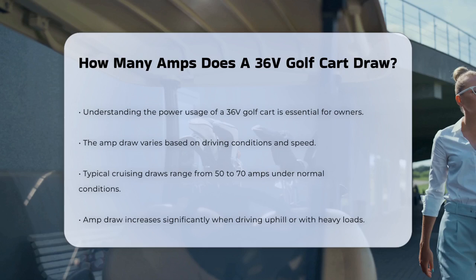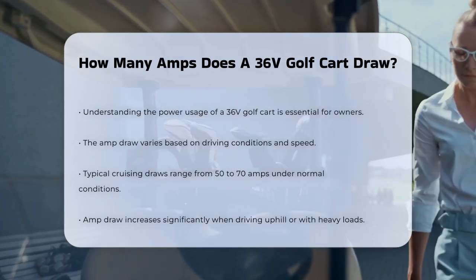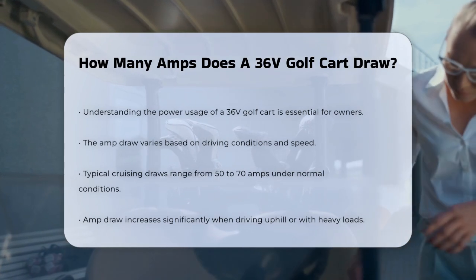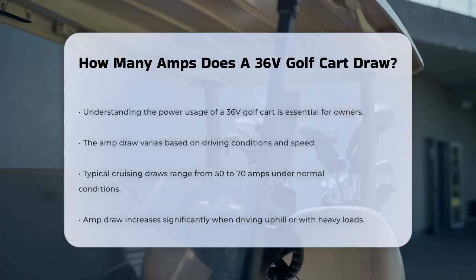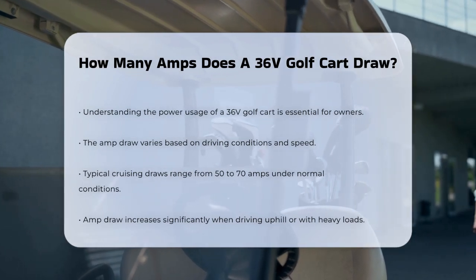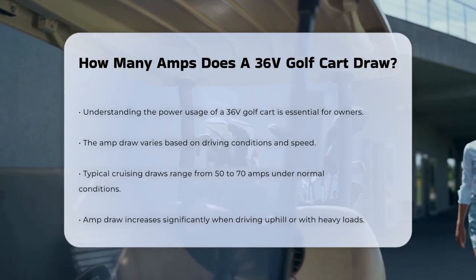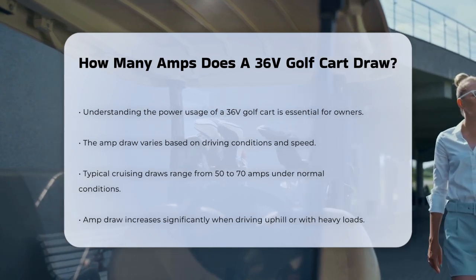When it comes to a 36-volt golf cart, the amount of amps it draws can vary based on several factors. One of the main factors is the speed at which you're driving. Typically, when cruising at moderate speeds, a 36-volt golf cart will draw between 50 to 70 amps. This range is pretty standard for most golf carts under normal driving conditions.